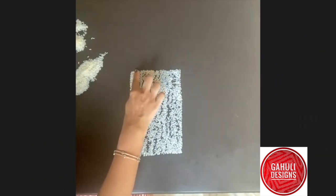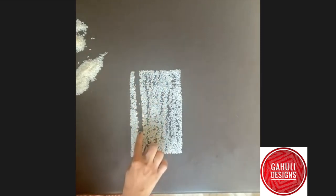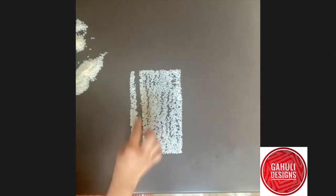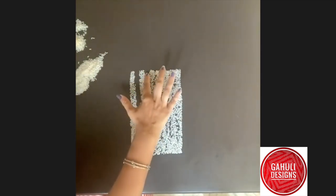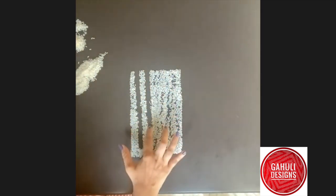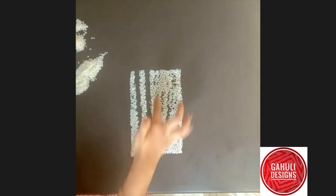First, we are going to take the next line from the neck until the last line. The second line will also be like that, but it will be done a little further — it will not go completely down. And the third line will be a little further.